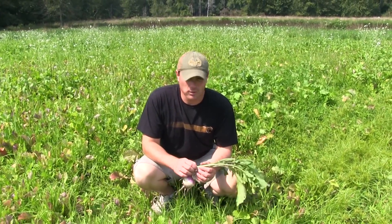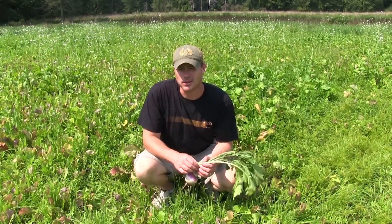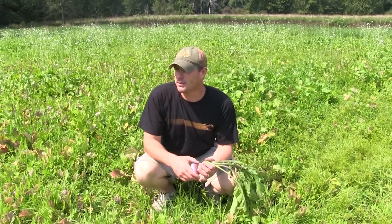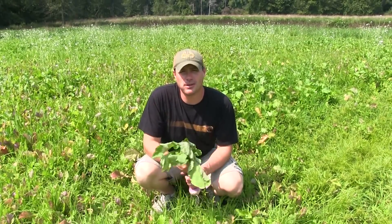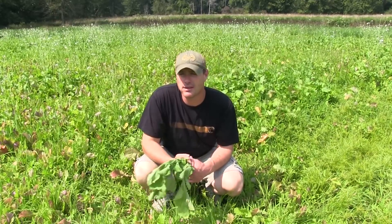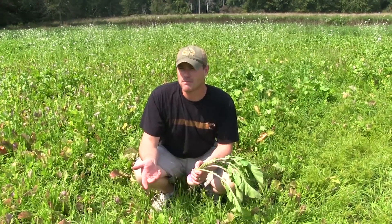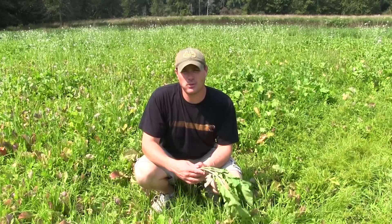What we're going to talk about today is a concept called nurse crops. A nurse crop is going to provide a crop that's available for the deer to browse on while your other crop is getting established. At the same time, we're also using it to help hold soil moisture in, because it is so dry.